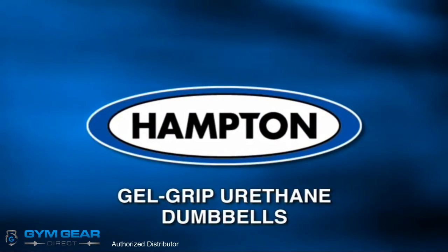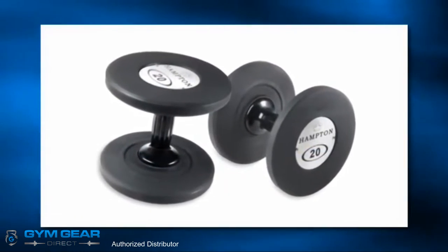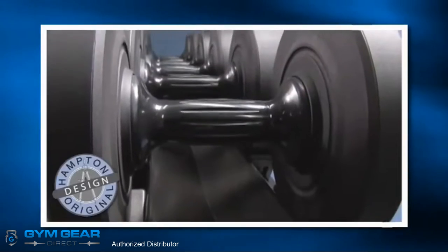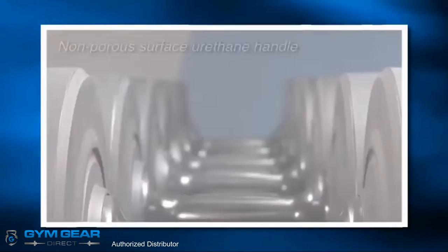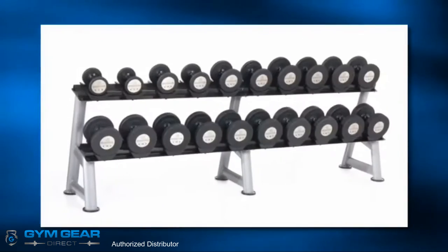Hampton Gel Grip Urethane Dumbbells. No other dumbbell attracts more attention and excitement than the Gel Grip series dumbbell. The Gel Grip Urethane handle prevents your hand from moving during your workouts. Its non-porous surface does not collect germs or bacteria as other neutral handles do.